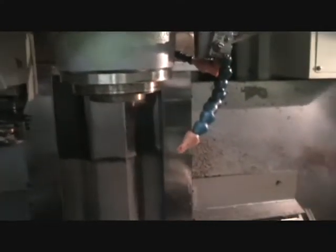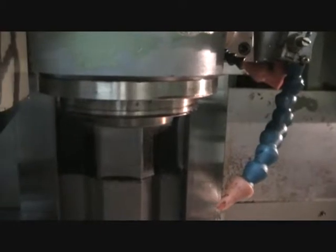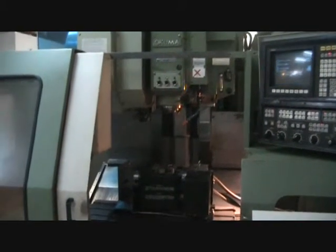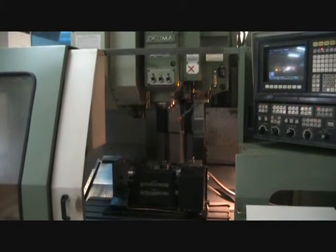Has it been warmed up at all today yet? Not a whole lot. We'll just keep it at 4,000. Now this concludes the video inspection of the Akuma MC4 VAE — 10,000 RPMs.